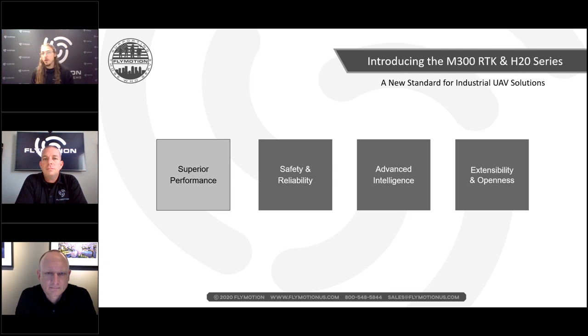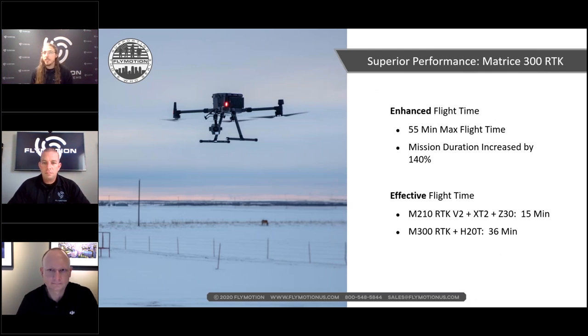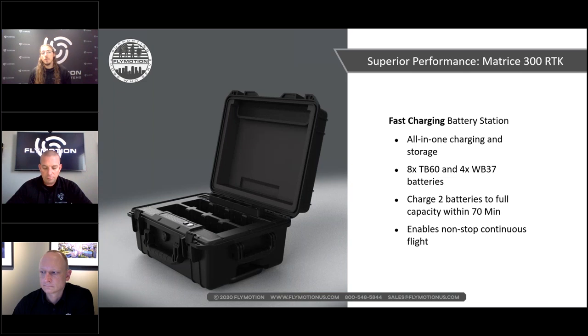Most of you have been watching videos, so you may have heard some of this, but we'd like to clear up some misinformation. First, the mission duration: increased by 140%, with a maximum flight time of 55 minutes without a payload. With an XT2 or Z30 payload you're looking at around 15 minutes, and with the new H20 or H20T series, about 36 minutes.